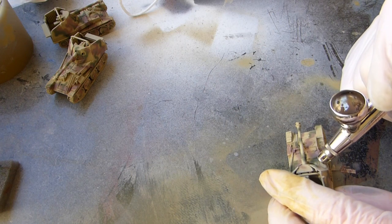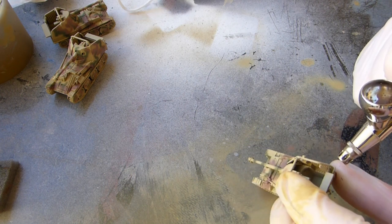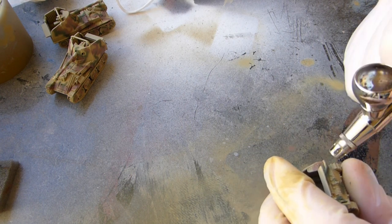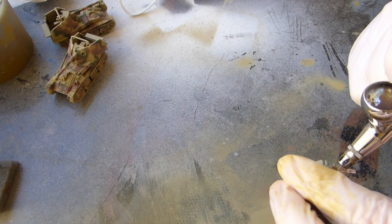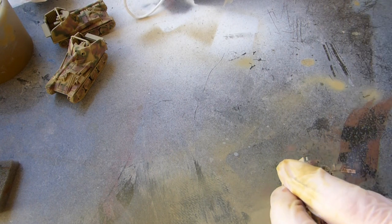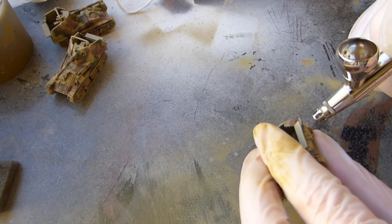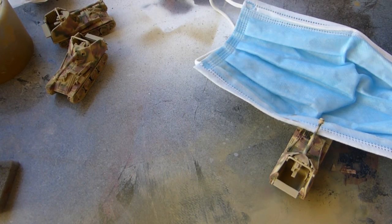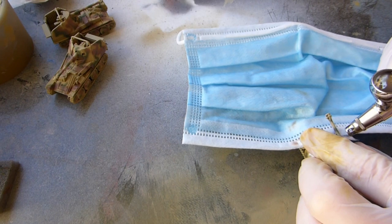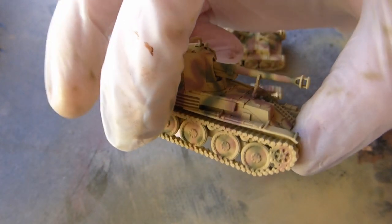When painting the gun on tank hunters like this where you can't pull the turret off, use a bit of an old rag or tissue paper — in my case an old mask I was going to bin. Push that underneath the barrel to protect the paintwork underneath, because you don't want that beautiful paintwork being sprayed over when you're trying to paint the barrel.